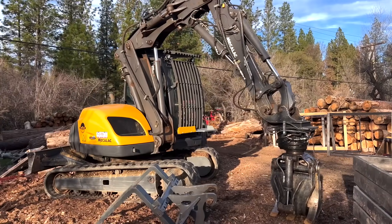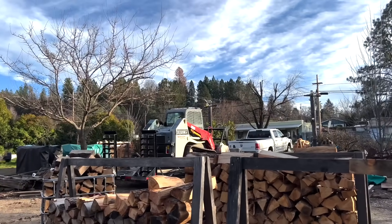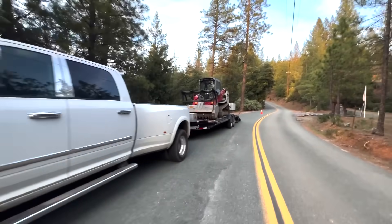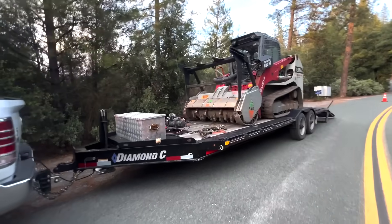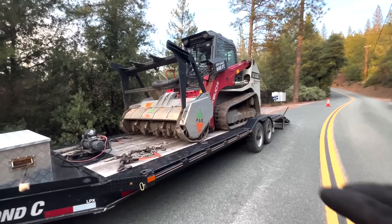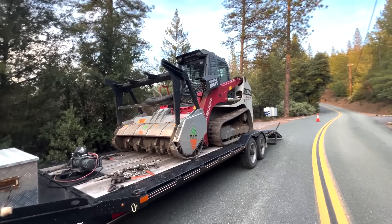I'll see this rig tomorrow, fueled-ish and definitely greased. We are at the job. I just think it is the coolest thing to have a trailer that — well, technically I'd consider it a car trailer, drive-over fenders, not typically an equipment trailer kind of deal.